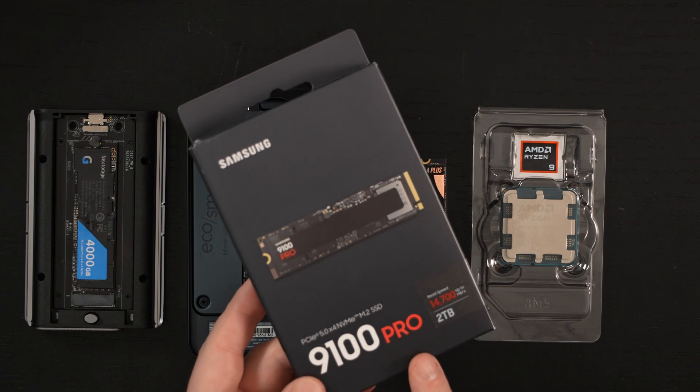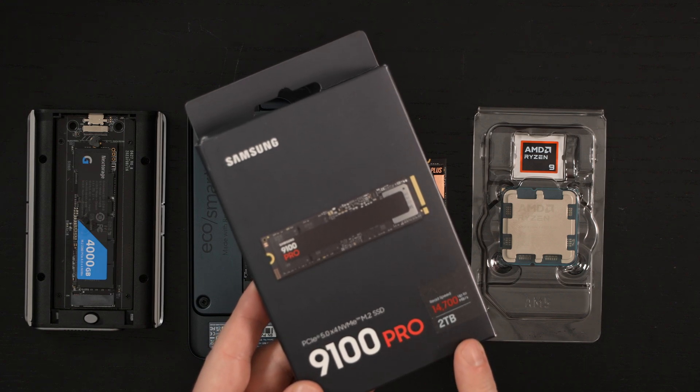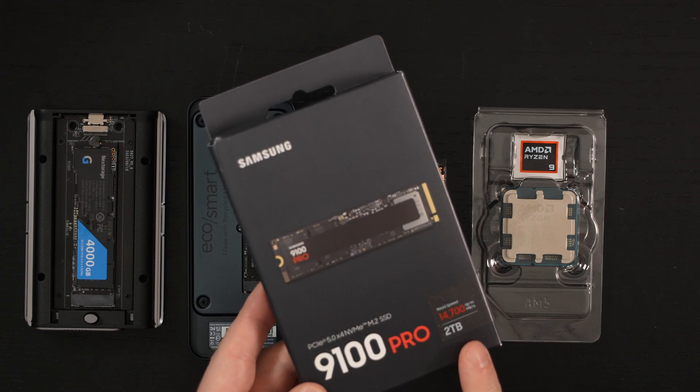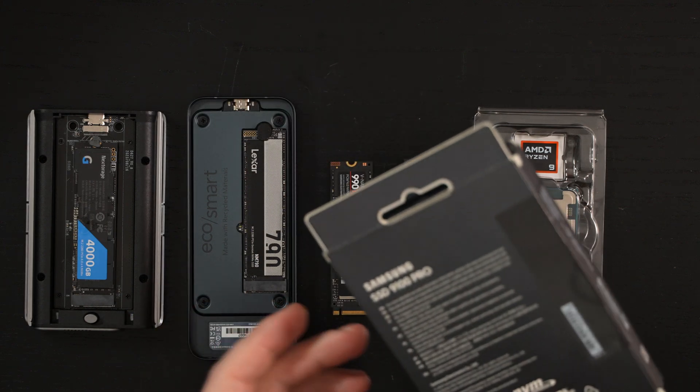This drive may very well be perfect for that build. The 4TB version was not available when I ordered it — it was actually the beginning of this week when Best Buy made their drop available, which was the first time it was actually available to purchase, so I grabbed the 2TB.